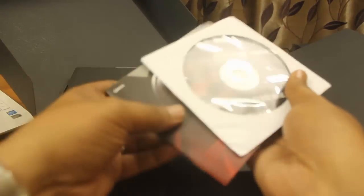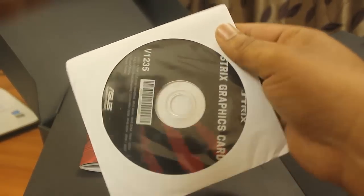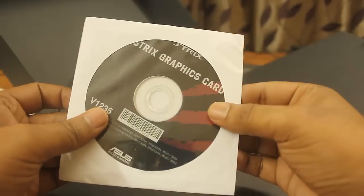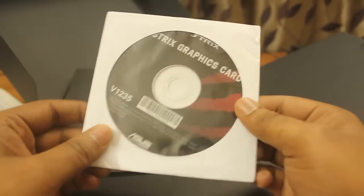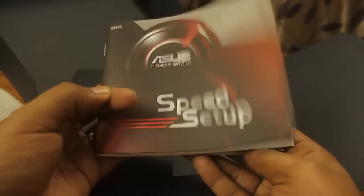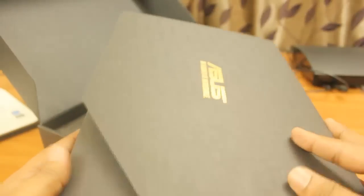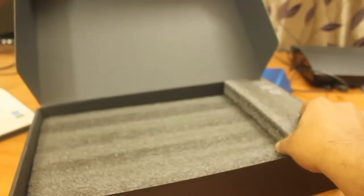This inner box contains the driver CD and manual. In the CD you will get all the software for tweaking your graphics card. The manual shows you how to overclock and how to set up this card in your motherboard. That's all that's in this particular box.